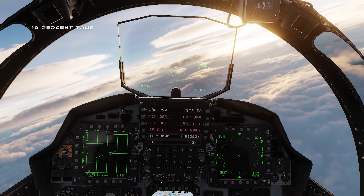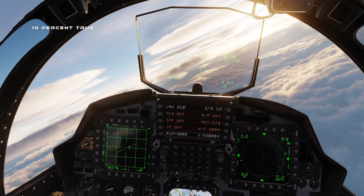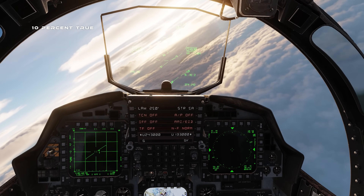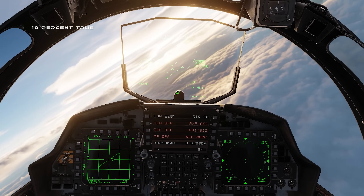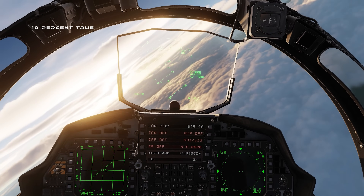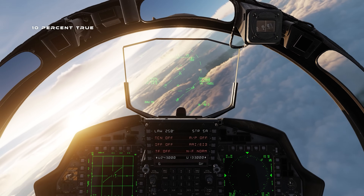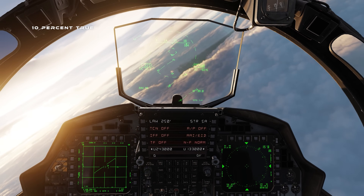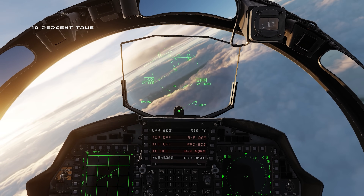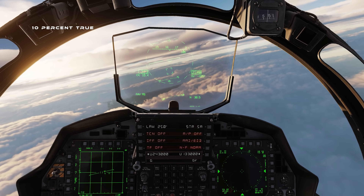We're now in the cockpit of Razbam's F15E module in DCS with the F15E grip on the Orion 2 base. The grips don't illuminate — they're just handles with switches — so I'll talk through what I'm doing and what I'm seeing. The main thing to assess here is the DualShock vibration functionality and what triggers it straight out of the box in DCS.